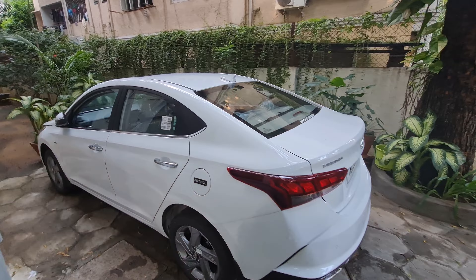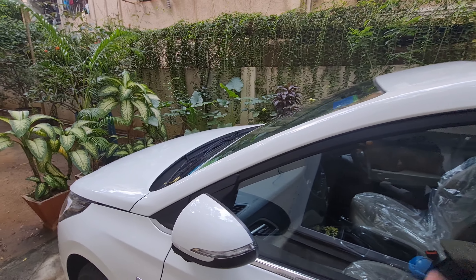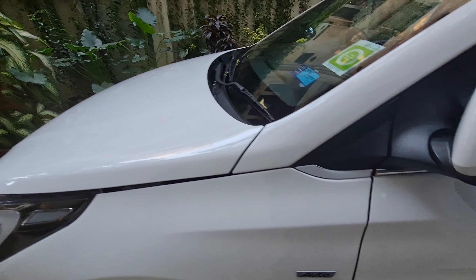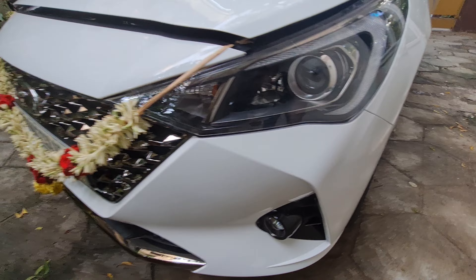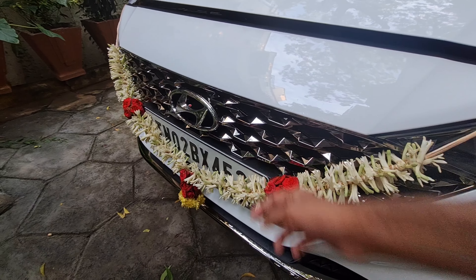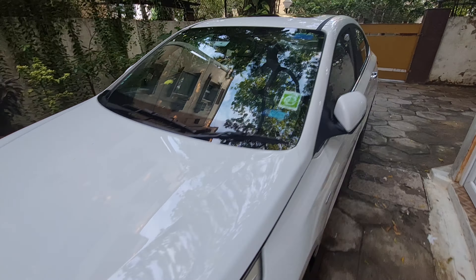It looks more bulky and sporty. The length is 4400mm and the wheelbase is 2600mm — it is exactly the 4th gen Honda City. The height is 1475mm. Overall its dimensions are very good. The rear tire size is 195/55R16. You will get front disc brakes because it is a front wheel drive car. The alloy design is good. You have single tone in SX and dual tone in SXO. You will get a chrome exterior handle.